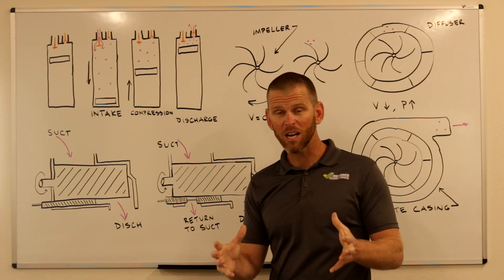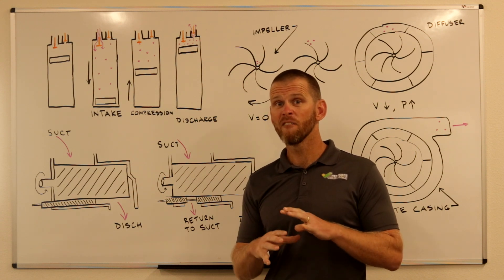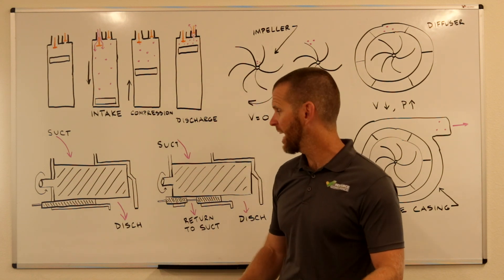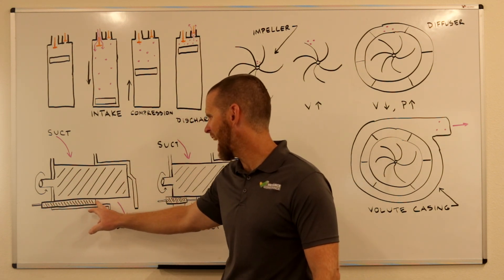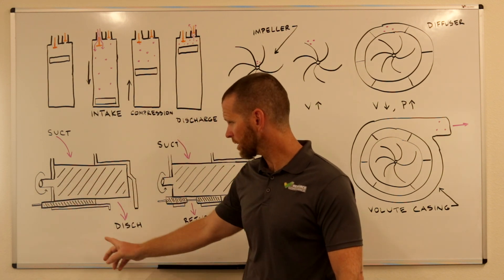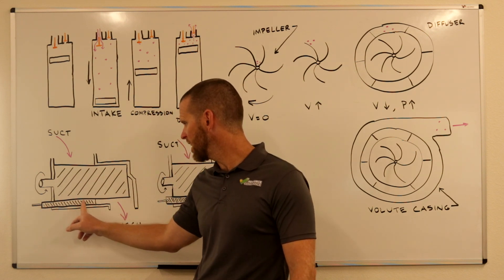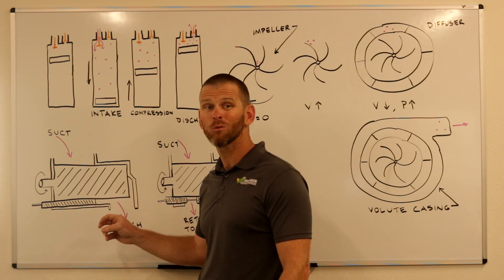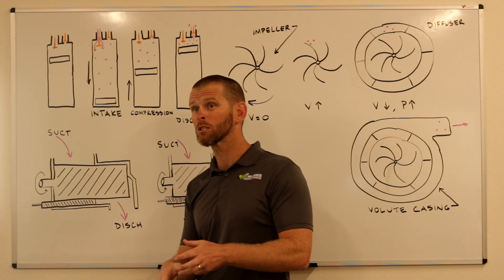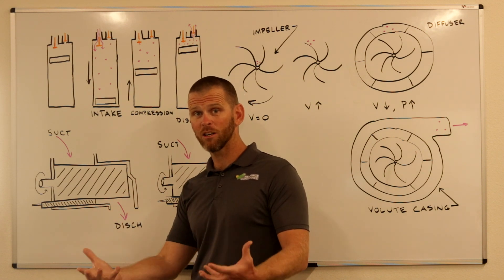Engineers and compressor manufacturers have resolved this problem by incorporating variable volume control, sometimes called variable VI, into most screw compressors. This slide — depicted here opposite the screw — can move to the right, which in effect reduces the volume at the outlet of the screw compressor. So if you were experiencing under compression, we can close this down by moving it in that direction to address the problem.